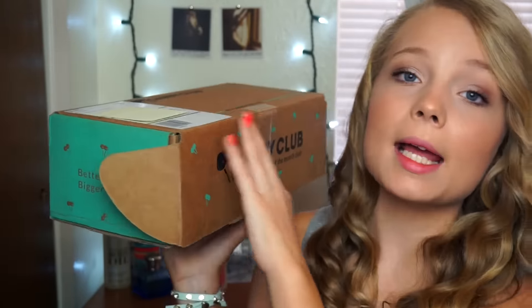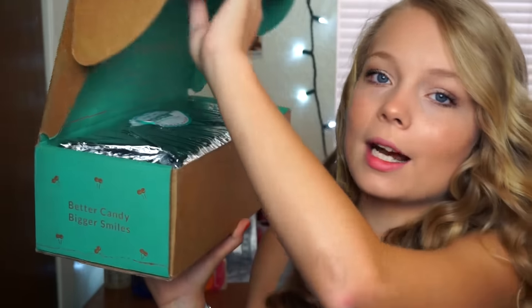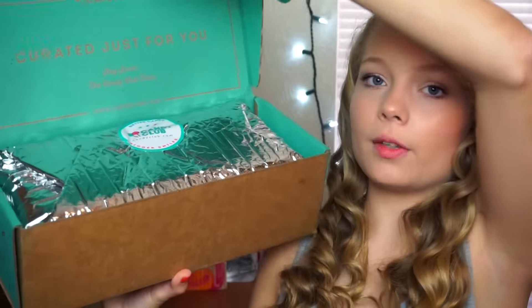Don't forget to subscribe to my channel and let's get into the unboxing and taste test. So here is the box — I've already opened it and looked inside, but it took everything in me not to just devour this entire box when I got it yesterday. I had to hold off till filming.